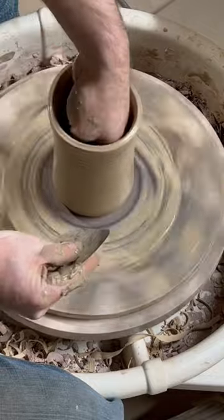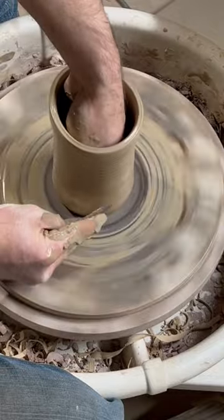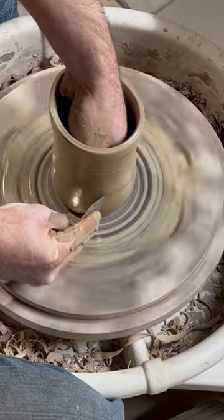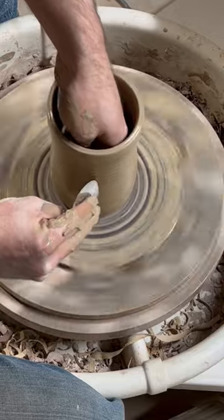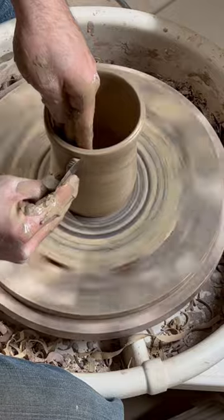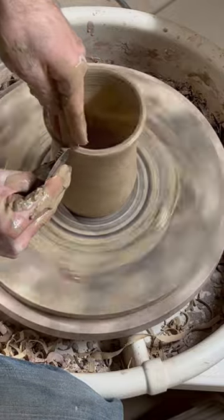To shape the bottom I want it to be kind of rounded at the bottom, like a little bit of an hourglass shape. So I've got my rib curved and I'll push out against that and then using the rib to push in, create the shape, slightly turning it to bring out the lip.